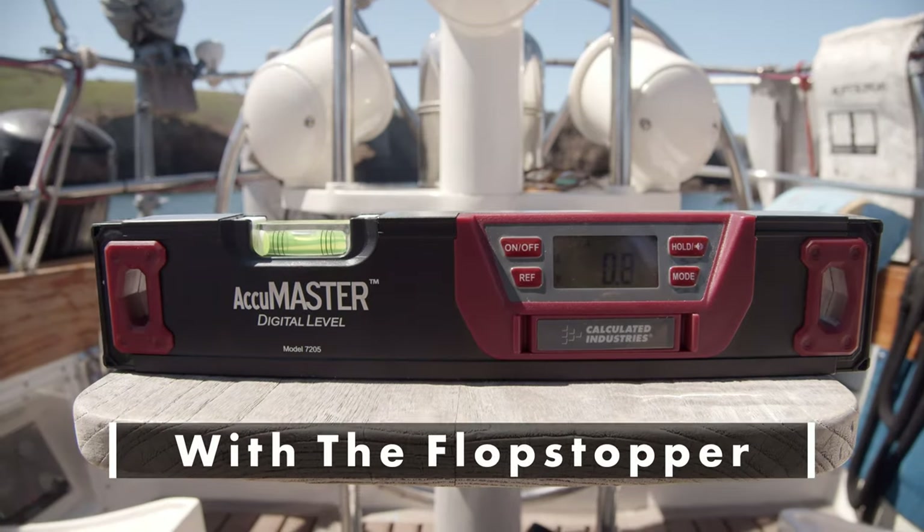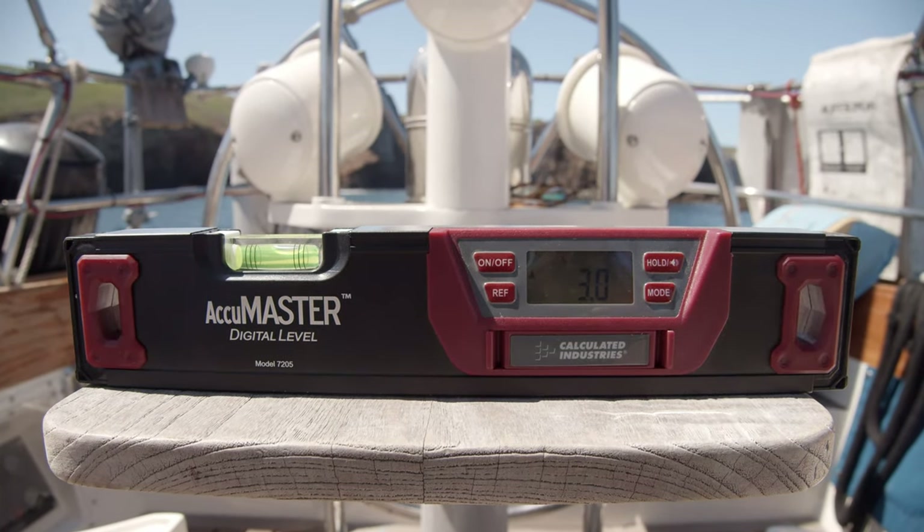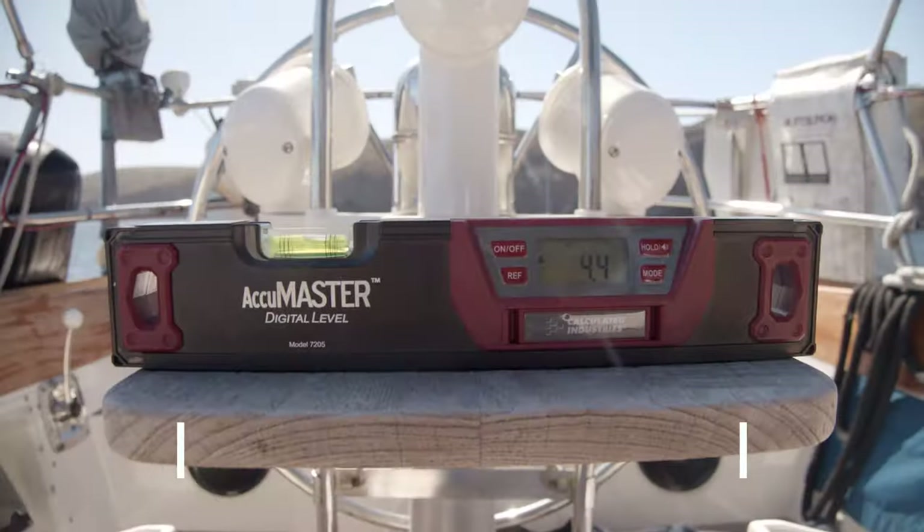We're going to be using a digital level to show you the rocking back and forth was only an average of three degrees versus the average of about ten degrees without.